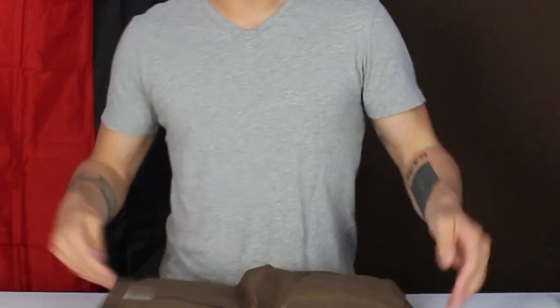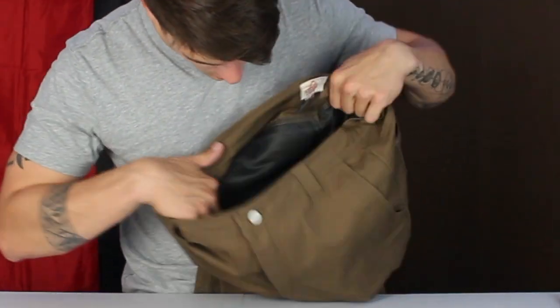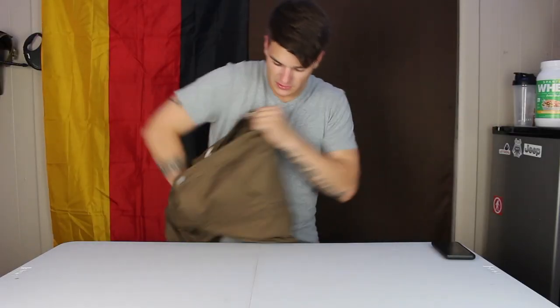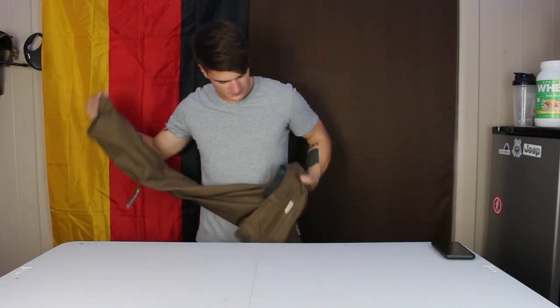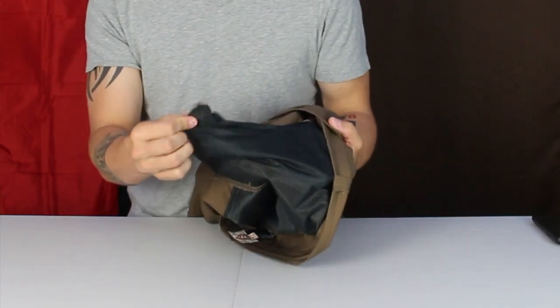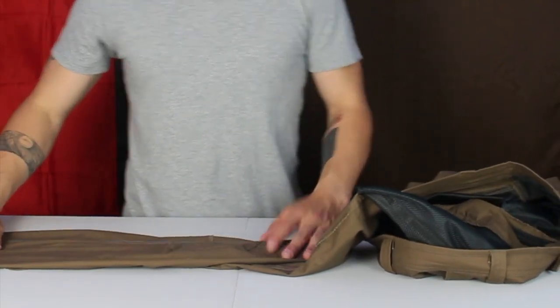The first thing about these pants is the liner. Inside there is a mesh liner for breathability all the way down until you get to the pant legs. If you turn these inside out, you'll see the mesh liner in the pockets as well, and then it's just normal material throughout the pant leg.